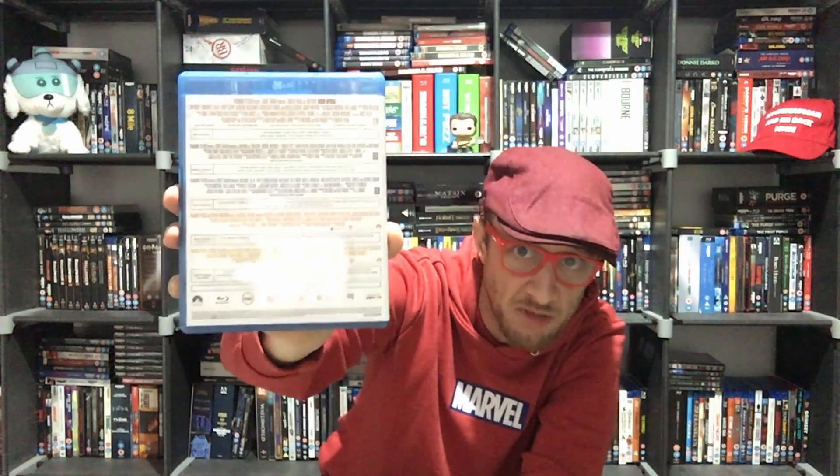I put a jumper on because I was cold. I did a little scan through my channel and it turns out I've never done any videos on Mission Impossible before. So you get a nice delight today — this is the Mission Impossible box set, Mission Impossible 1 to 5. You've got a collection of Blu-rays and a collection of 4Ks. Mission Impossible 1, 2, 3, 4, and 5 all on Blu-ray, with the same again just with the 4Ks.